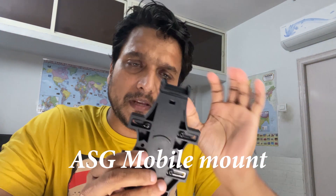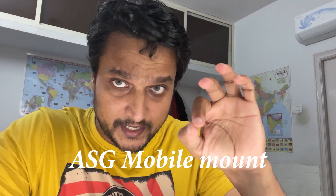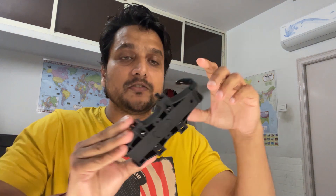This is the mobile mount. I already have a mobile mount, but this one is specifically for the handlebar mount on the Tiger. The image stabilization is affected by a vibrating platform, so if you keep the phone on a vibrating mount it has a lot of impact on image stabilization — it's very important.